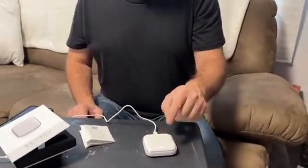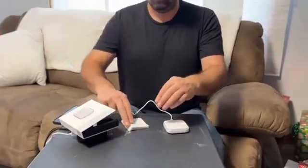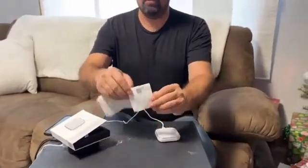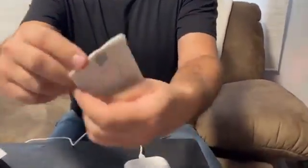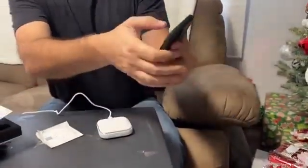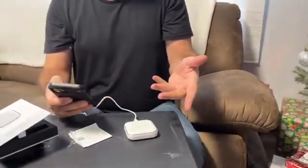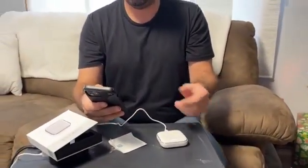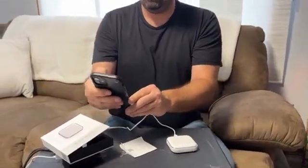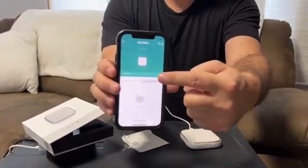I got this hub and I did connect it — it was really easy. You download this QR code right here on the instructions, scan it, and it brings up the Smart Life app. From the Smart Life app it gives you step-by-step instructions and just takes a minute to pair the hub device.